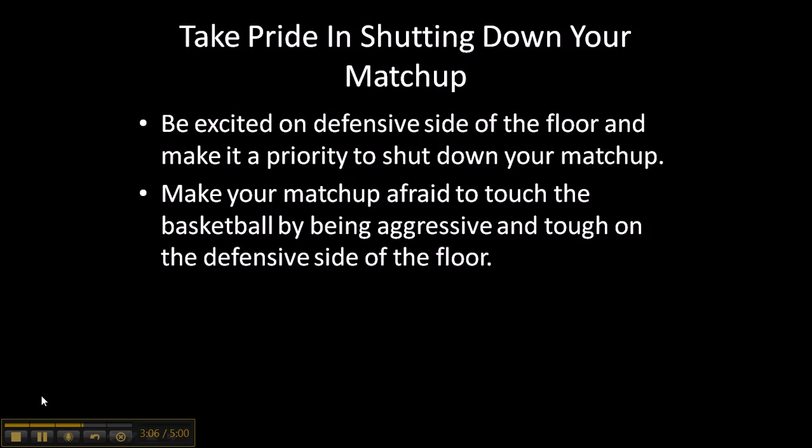Take pride in shutting down your matchup. When I played high school basketball or any pickup game, I always took pride in shutting down my matchup. Be excited on the defensive side of the floor and make it a priority to shut down your opponent. Stop them from scoring — that's your goal. You want your opponent to score zero points. Make your matchup afraid to touch the basketball by being aggressive and tough on the defensive side of the floor.